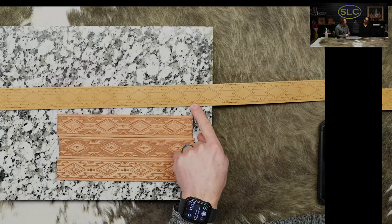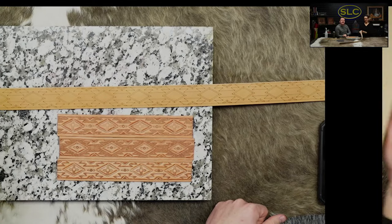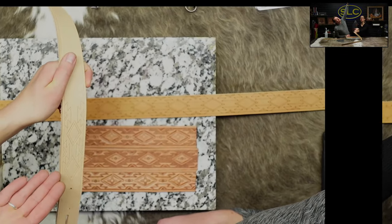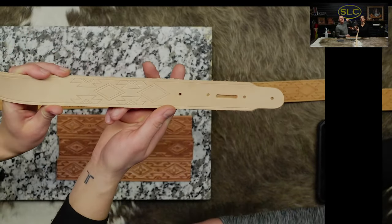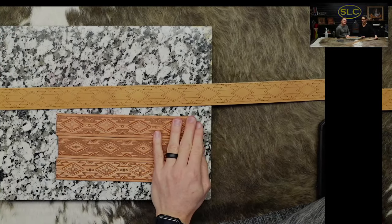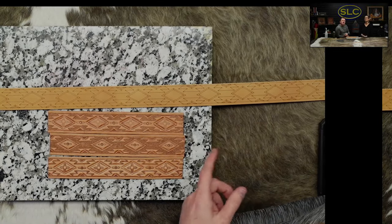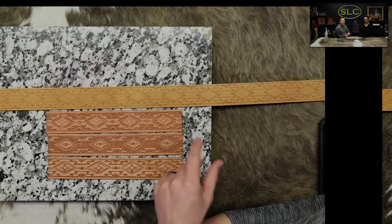We had Jenny laser it out because Liz was going to start doing it by hand. I started this and I was like, this is going to be real hard to keep symmetrical. So I gave up — this many diamonds and edge patterns — and I went to our fantastic laser department. I asked Jenny if she could help me, and she said yes. She got the whole thing lasered out, so now I don't have to trace anything.